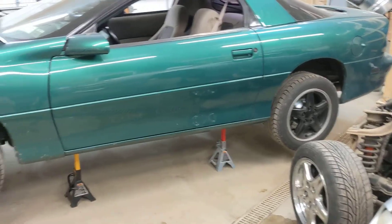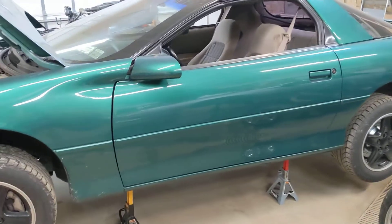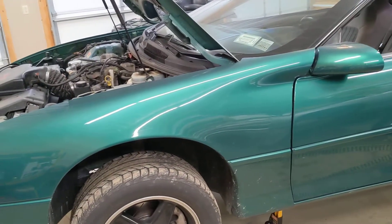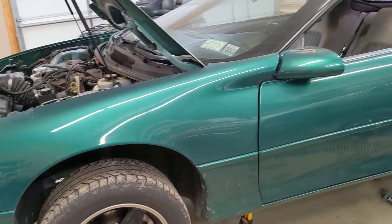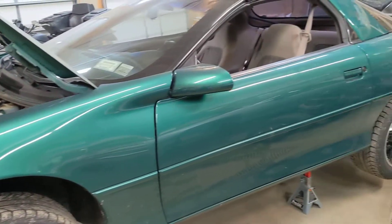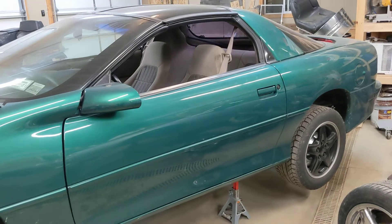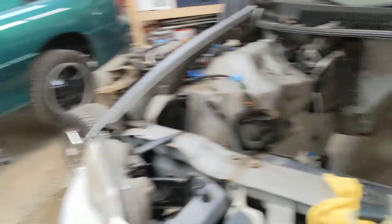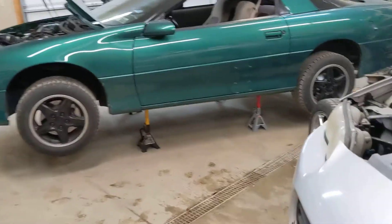Then I can put the rear end back in and start working on the interior, because I'd like to have everything all set so I can just drop the LS1 in, bolt her up, connect everything, and go. That's my preferred way — rather than dropping the LS1 in and then having to deal with interior wiring after. I'll see if a few buddies will come by when I drop the LS1 in for the first time so we can fire it up and make some noise.